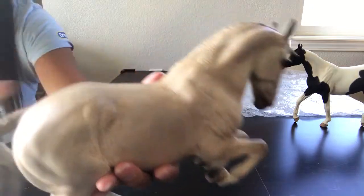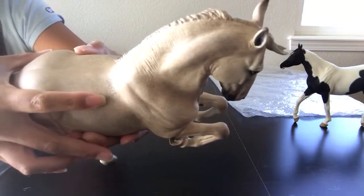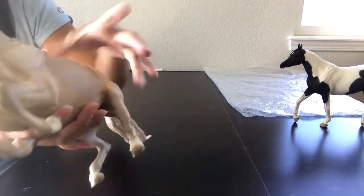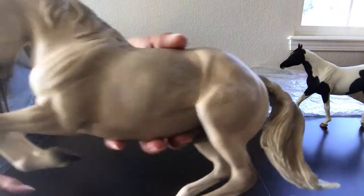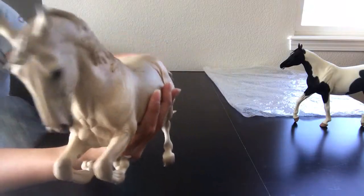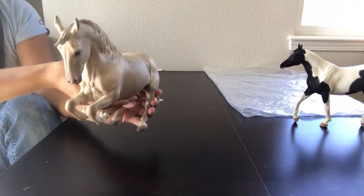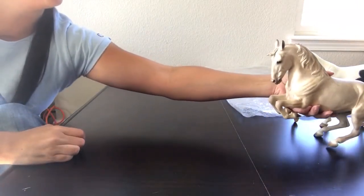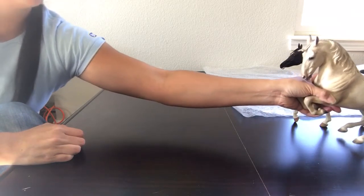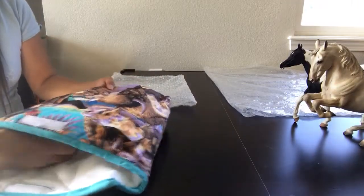Karen Zorn painted him with wonderful hair-by-hair detailing and also did the typical Lipizzaner brands you see on real Lipizzaners. The lighting is kind of terrible here. He has a brand up on his shoulder, one on his other shoulder, one on his haunch, and I believe one on his cheek as well. I'm using my phone since we actually can't find our regular video camera at the moment. I'm just trying to keep all my packing organized so that everything is easier to repack when it's time.